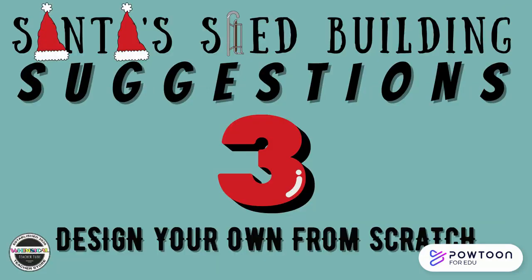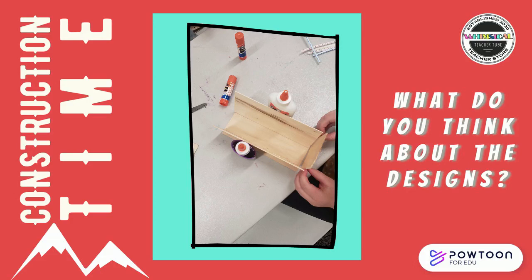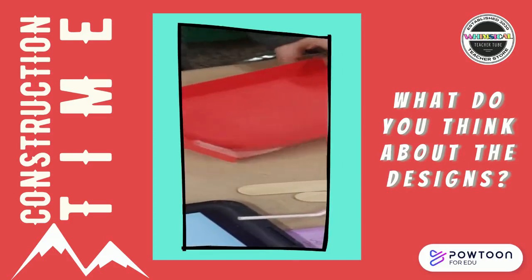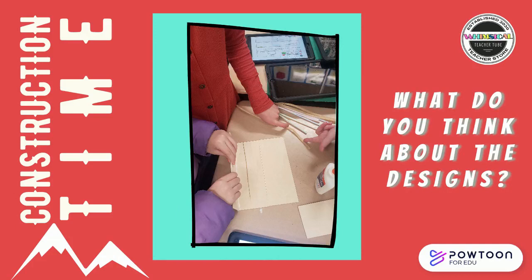Santa's Sled Building Suggestions number three: design your own from scratch. Look at the available supplies and think about the requirements — the sled must make it down the ramp without falling off the side, and it must hold the bag of crumpled paper the whole time. Think about what sled-like structure you can construct to meet those requirements. Don't forget to give it a creative name! Here's what it looked like when my third graders started to build their sleds. Pause the video and talk about how the designs you're seeing could possibly help you with your own sled design.